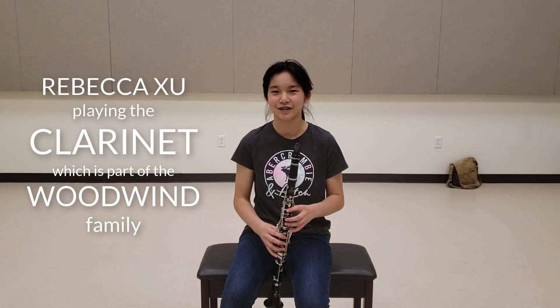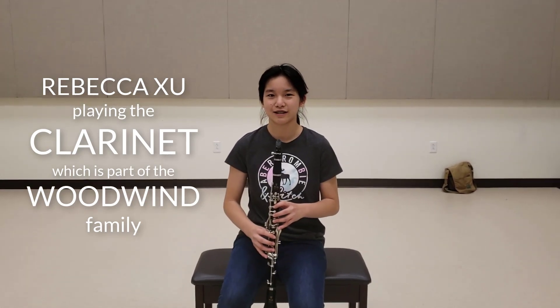This is a clarinet. It is a single reed instrument. It belongs to the woodwind family, and this is how it sounds like.